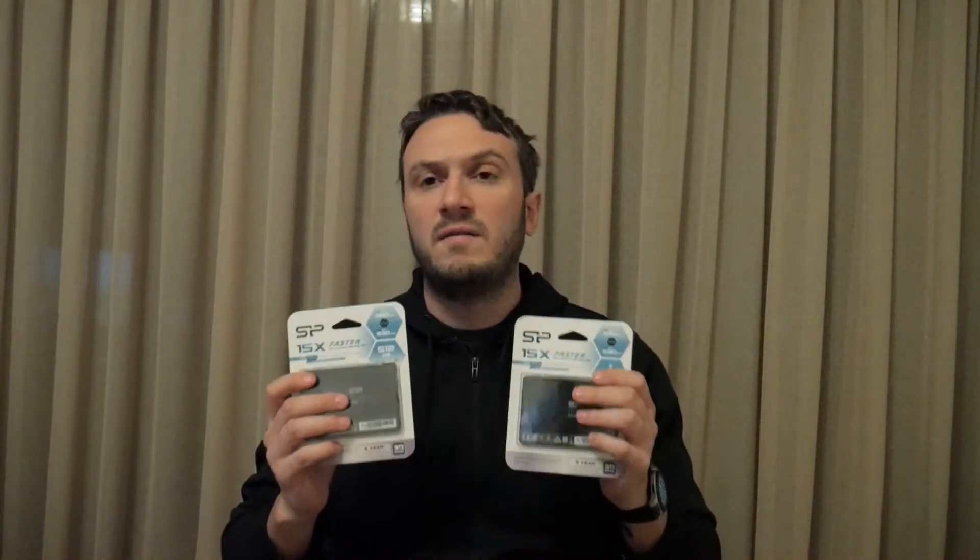As for storage, we are using two Silicon Power SSDs — one is 512 gigabytes and the other is one terabyte. These will also be used alongside a 2 terabyte Western Digital hard drive for backup.